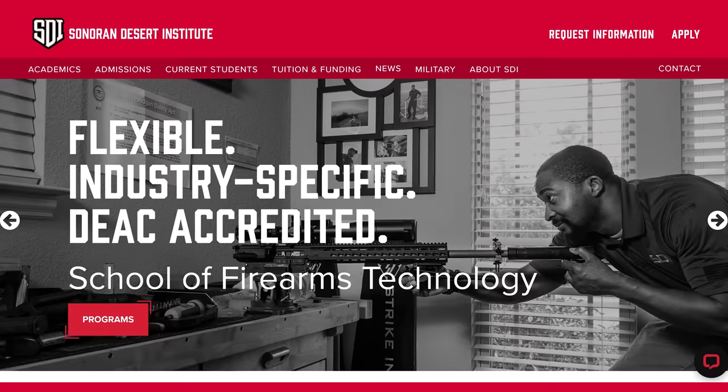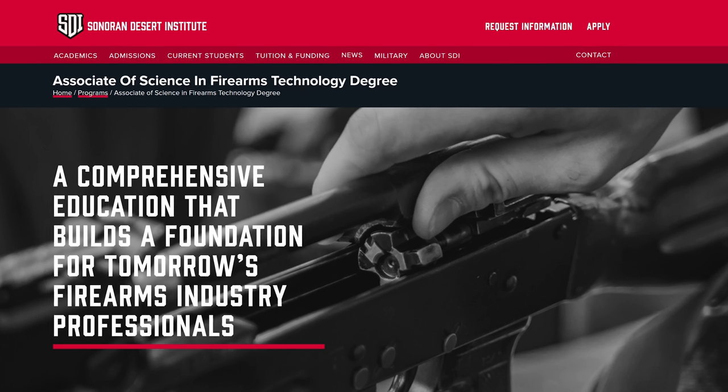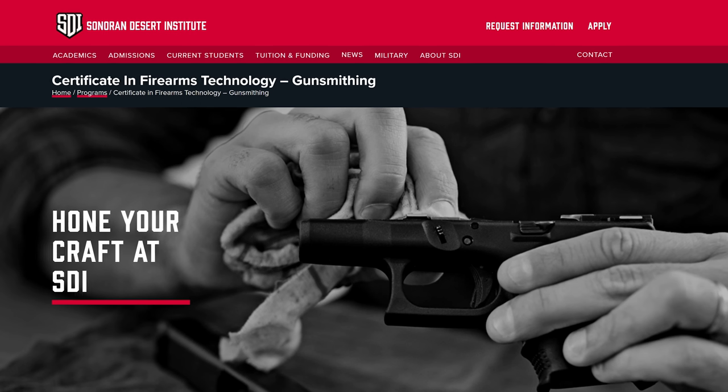Getting into the meat of this video — I recently got my FFL 07, my SOT, and am opening up a gunsmithing shop here in our town. It has been such a learning experience and process. I wanted to lay this all out and talk about all the different things you're going to need to consider. This does relate to SDI as well because SDI offers a lot of the training and knowledge that can equip you to go into this eyes wide open.